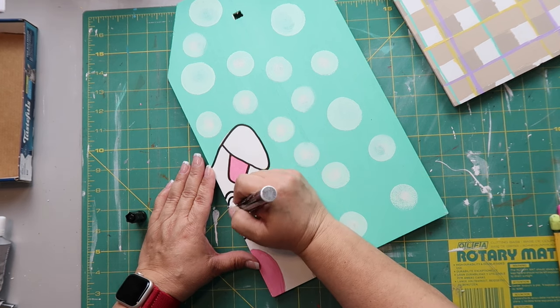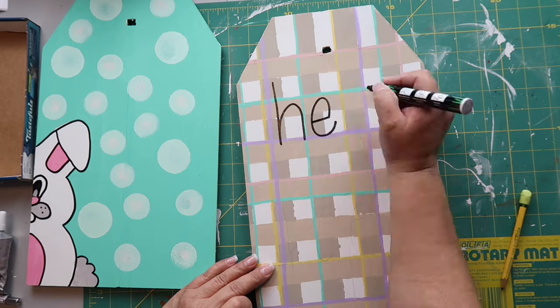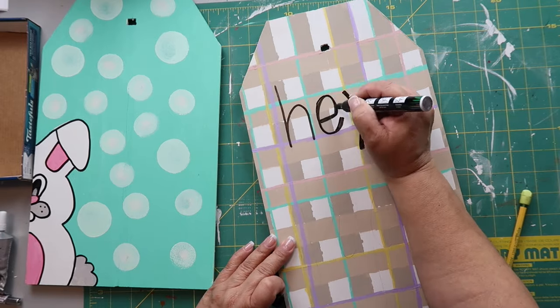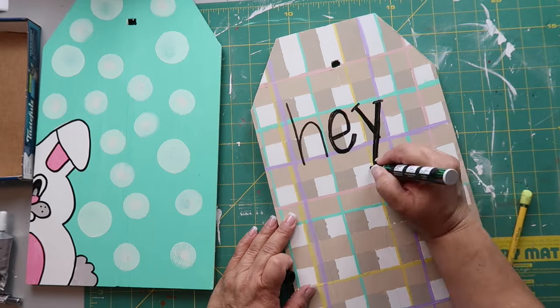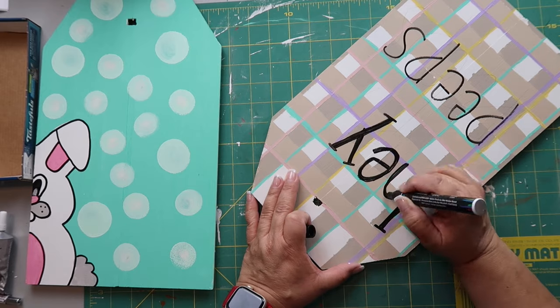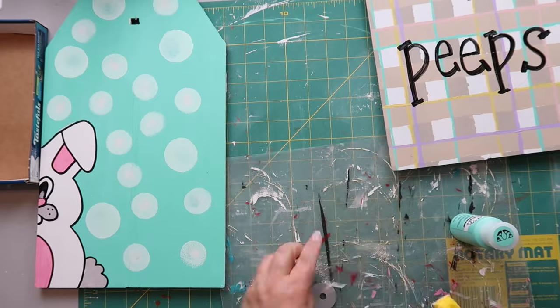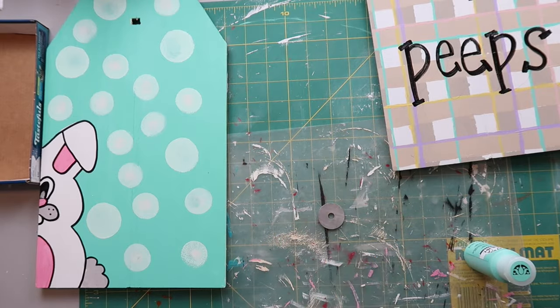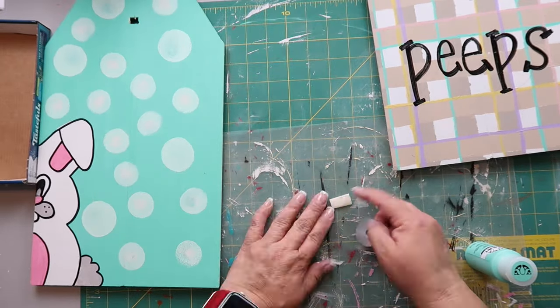You could use your Cricut for the lettering if you want, but I'm just hand-lettering it and writing 'Hey Peeps.' Maybe I don't have the best handwriting but I think it's turning out okay. I have a little washer left over so I'm roughing it up with my finger sander and painting it with that Adrift color.